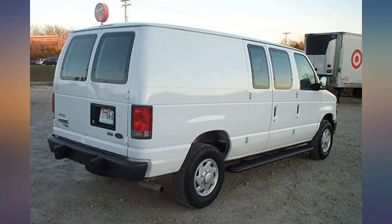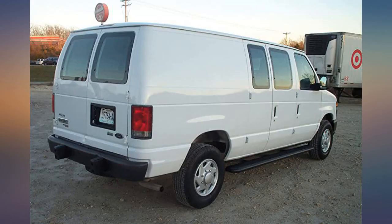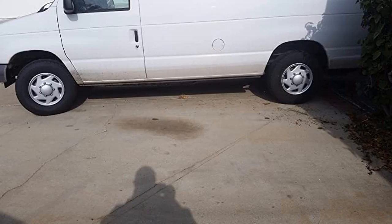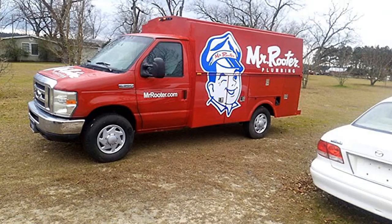Bought these for my work truck — fit great, looks awesome, looks like the original minus the brand logo. I flip retired Ford fleet vans and these one-piece hubcaps are perfect and a bargain. They stay put once installed and look just like factory. This company ships quick, quicker than Prime — very pleased and I will be back to buy more.